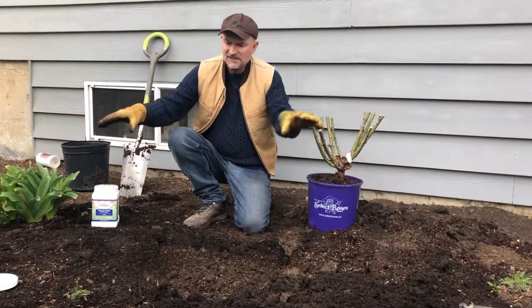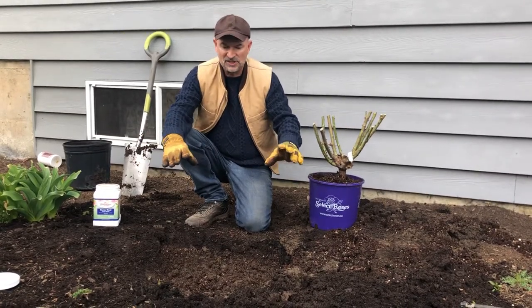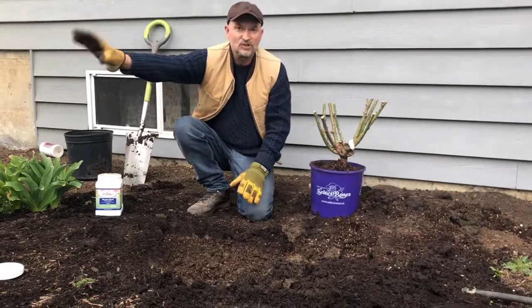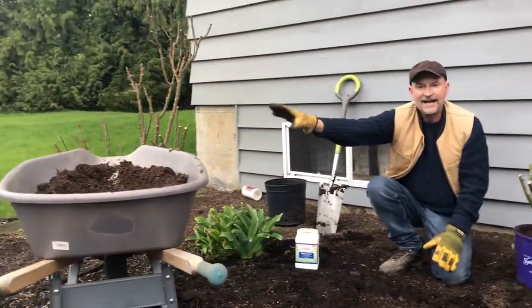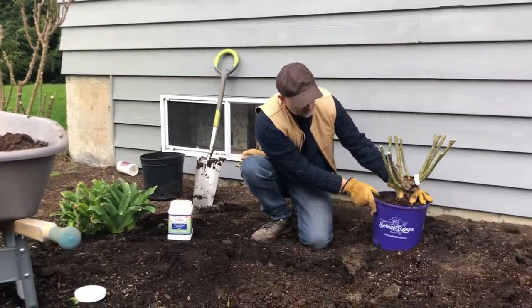This is an area that hasn't seen roses for five or six years, so it's fine to grow roses here. We dug a big hole out, I mixed in some compost, and I have a mixture of compost with soil that I'll be adding back in with the rose.